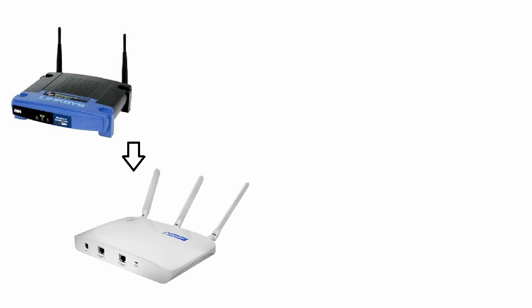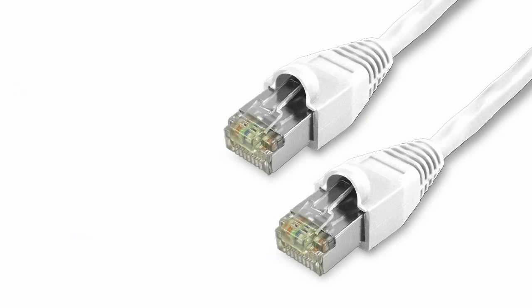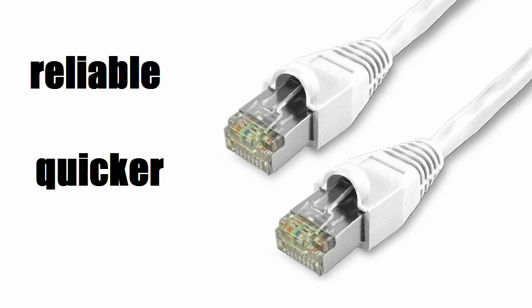If you only do wi-fi in your house or office, then there is no need for a patch panel or a switch or any of the other nerdy things featured in my videos. Wi-fi is great and is getting better with every iteration, but I try to wire everything I can. It's just more reliable, quicker, and more secure.